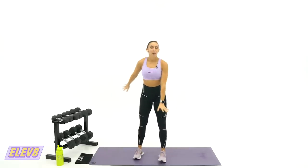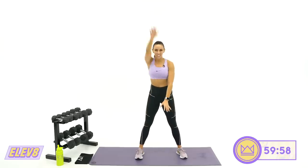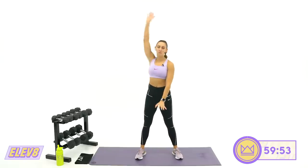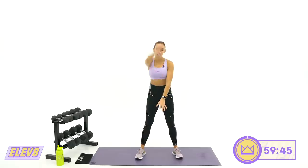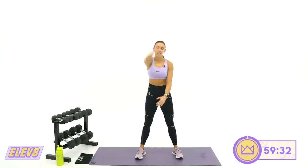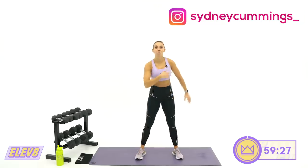Let's start with your left arm. Big backwards arm circles right here. We've got 60 minutes together — I know that seems daunting, but we're going to be fine, rep for rep. We're going to work hard together. I've got more rest built into the 60-minute workouts than a 30 or a 40. Switch directions with that same arm.